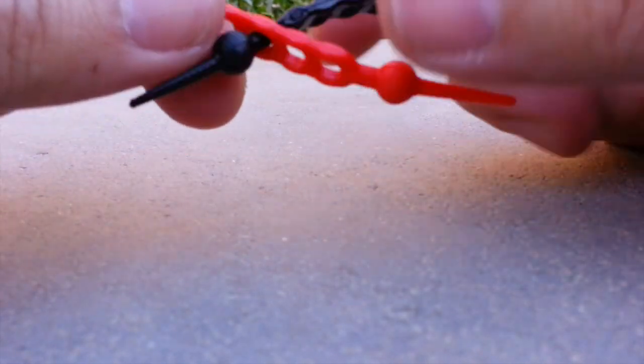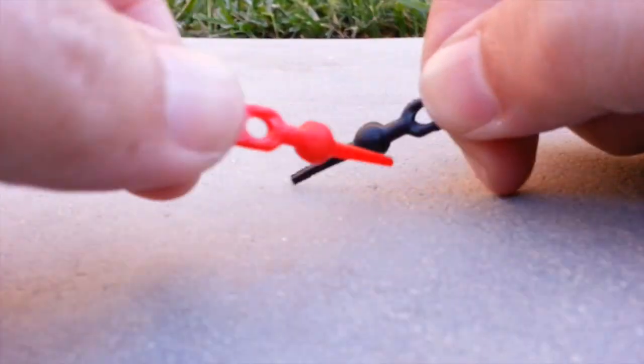To unfasten, just push out the black sphere while holding the red strap firmly.